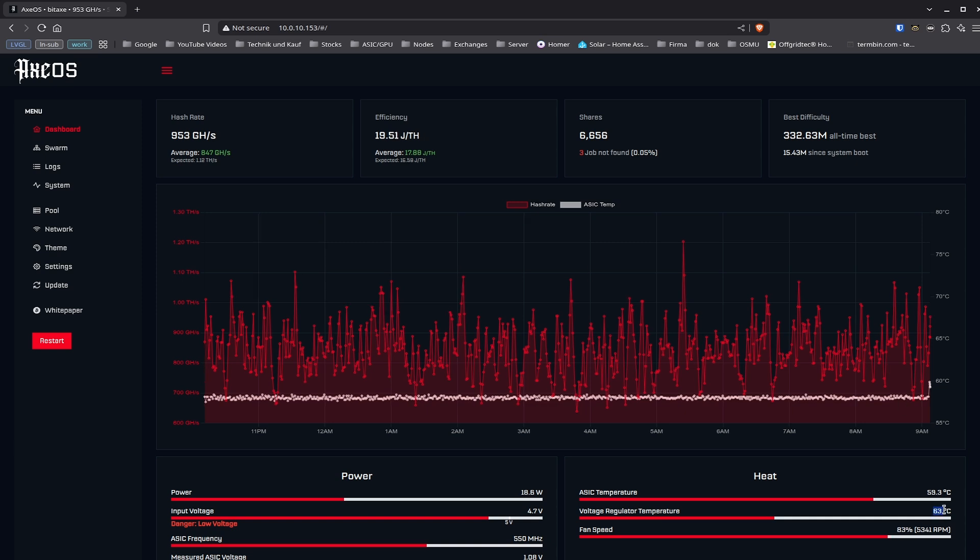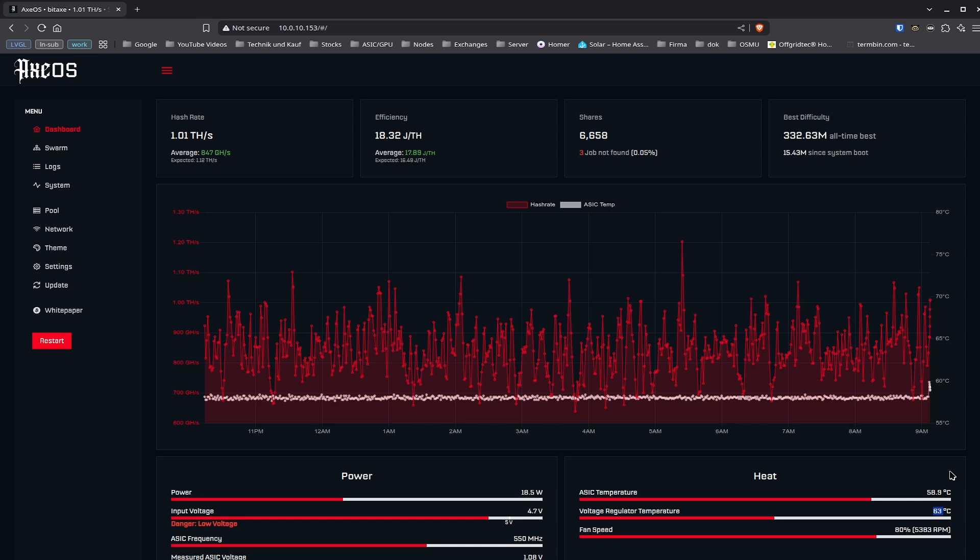You can see my voltage regulator has already reached 63 degrees Celsius. If you use a fan on the back, the voltage regulator can easily go up to 100 degrees Celsius — that's not a big deal and you can handle it — but the issue is the more heat it has, the more inefficient it becomes. So cooling that component is a nice factor in increasing overall efficiency.